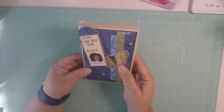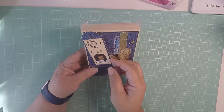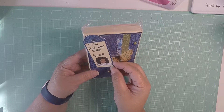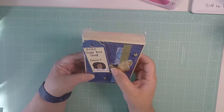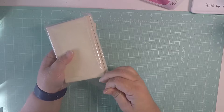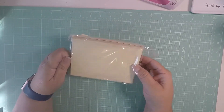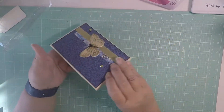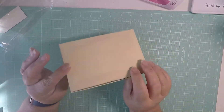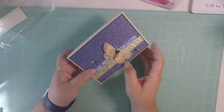So the first one is this one. Look how beautiful that is. It says 2020 Treebox Swap Group 3. Super, super cute. She did a butterfly here. It just looks really, really cute. So I haven't opened them, so I'm sharing as I open them. This one is super cute.